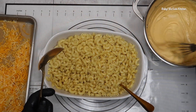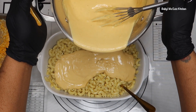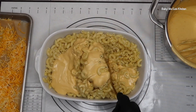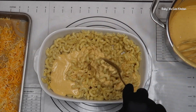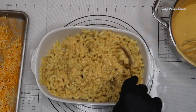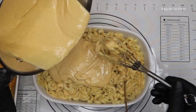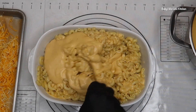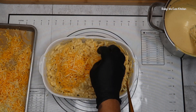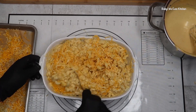Now I'm adding my cheese sauce to my cooked macaroni and mixing it in evenly. I'm going to continue to add my cheese sauce to my liking. I'm done adding my cheese sauce. I also added some shredded cheese throughout the macaroni and cheese — that's how I like mine. If you don't like it that way, you don't have to add it. I'm just showing you how I make my macaroni and cheese.